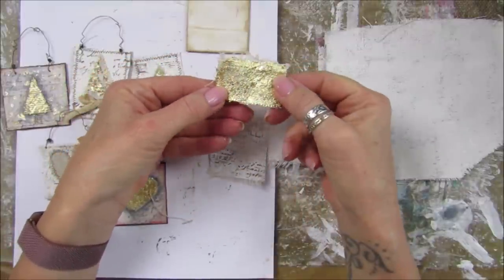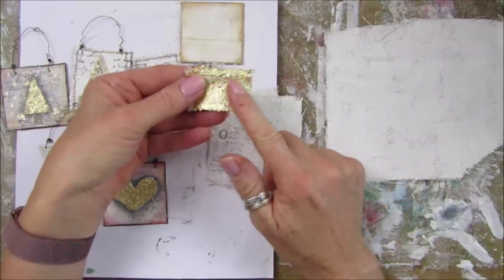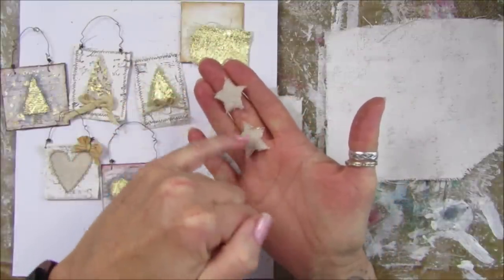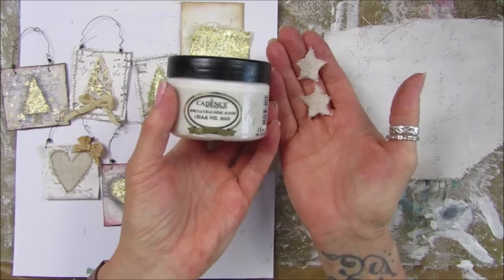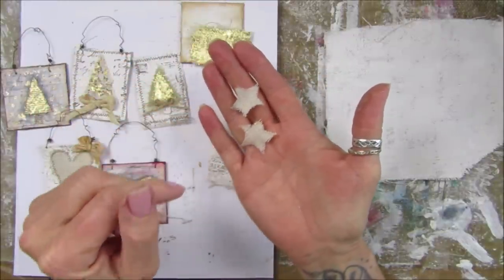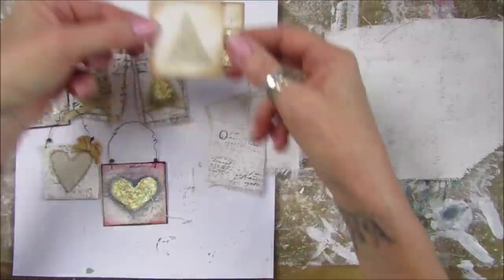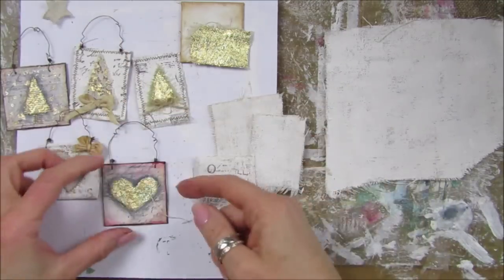This piece here I've actually gold leafed already. I thought I might cut the little trees out because it's quite difficult to stick the gold leaf on once you've cut it out, so I thought I would do a piece, put the gold leaf on, and then cut it out. These two pieces I have got the glue on - you have to let it go see-through. This is the glue for the gold leaf I'm using, which is the cream foil bond. I've just cut out a couple of little rugged stars and you have to let it go shiny and then we add the gold leaf.